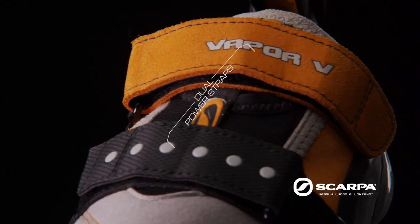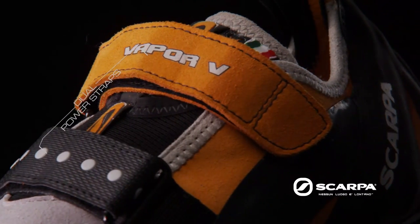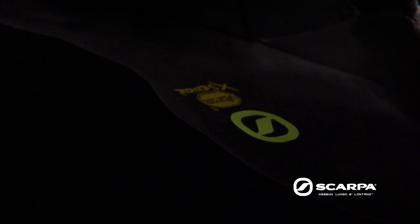Immediately you'll notice its dual power straps that allow for a quick on and off. Additionally, it is equipped with a Vibram XS edge sole that delivers the grip and durability every climber desires.